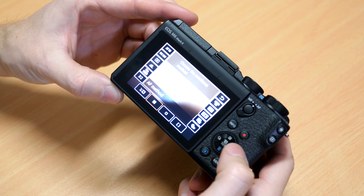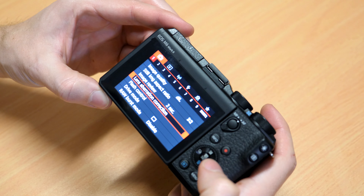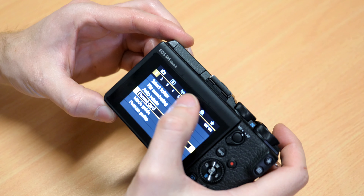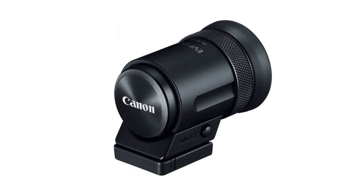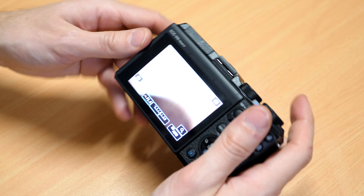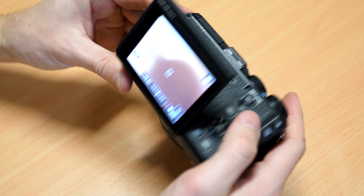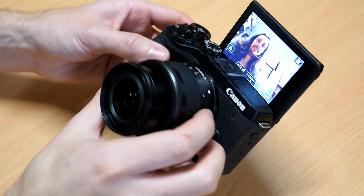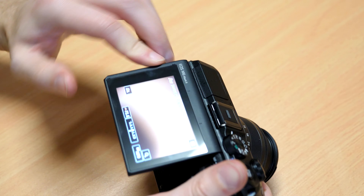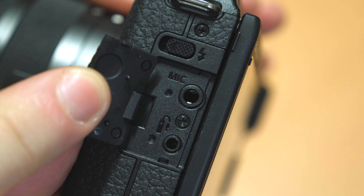You'll notice there's no viewfinder on this camera, but it actually does come with a 2.36 million dot removable viewfinder that comes standard in the box — whereas on the original M6 that viewfinder was sold separately. It has a flip-up screen which will allow selfies, although if you have that viewfinder or an external mic attached on the hot shoe mount, that will block the screen. It also features a mic jack, although no headphone output, just like the original M6.